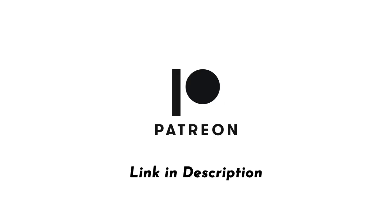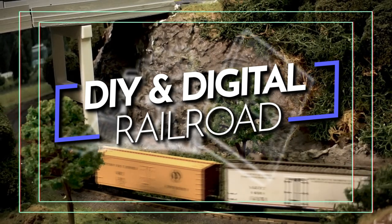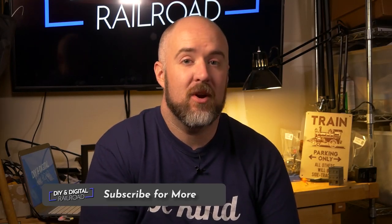This video is brought to you with support from my patrons on Patreon. Hey everybody, it's Jimmy from the DIY and Digital, and it's time for part two of building MRR1. Today we are doing part two of our build of project railroad MRR1. This episode covers laying track, adding foam terrain, painting, and installing the DCC system.